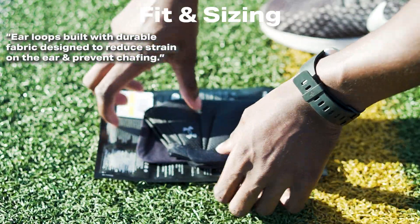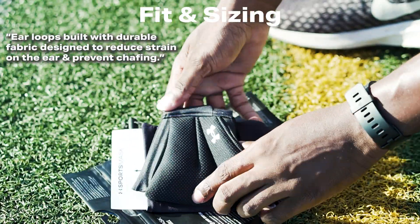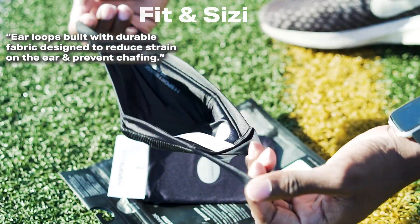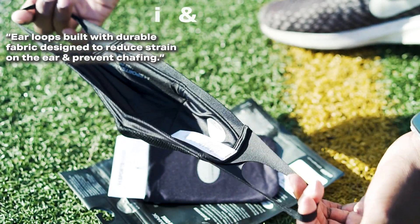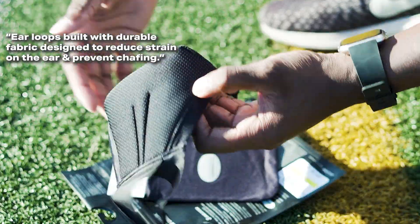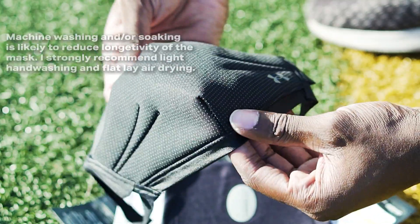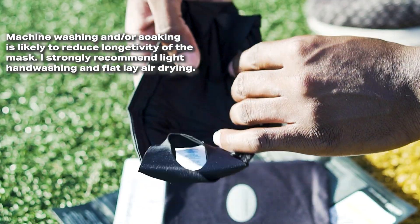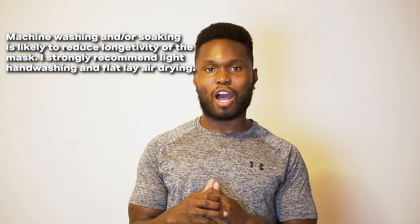Some things to mention about the fit: the ear loops are very comfortable, but they just don't feel as strong as I hoped they would be. Understandably, they were designed with comfort and functionality in mind, and mission accomplished there. Durability isn't a question yet, but it is something to look out for down the line, so handle the loops with care — because although the material is very soft and stretchy, it is relatively thin.